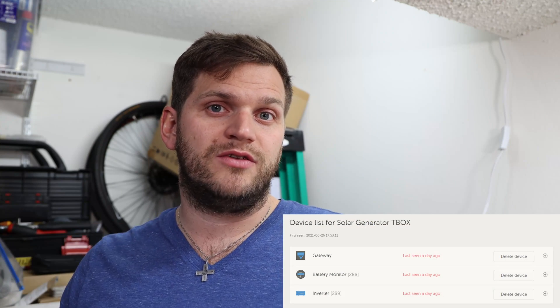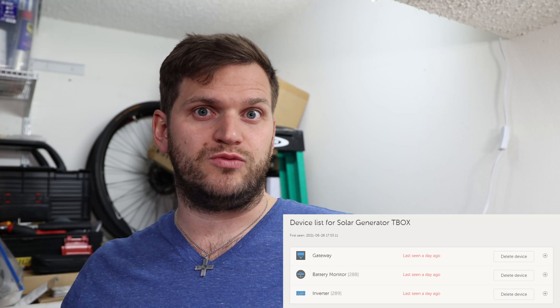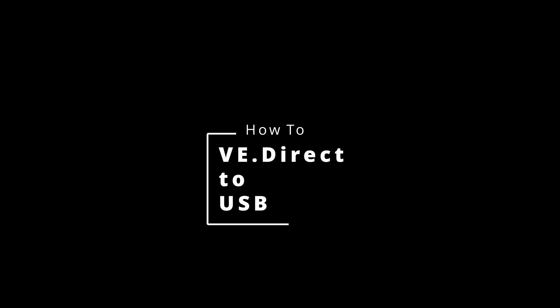Those VE.Direct to USB cables are great — they make Victron components work with the Raspberry Pi and transmit data to it, so I can see them online at the VRM portal. I can work on them remotely, see what's going in, what's going out, how much I'm consuming, how much I'm getting back into the system. It's a really cool product, but if I can build them myself cheaper, I might solve the problem of spending a lot of money. Let's see how it works.